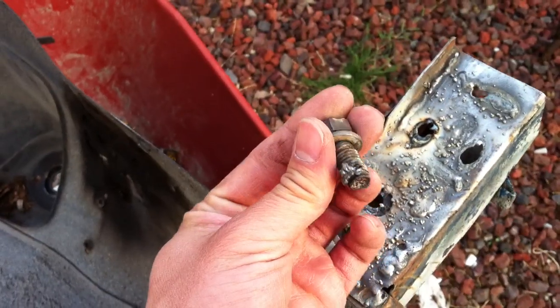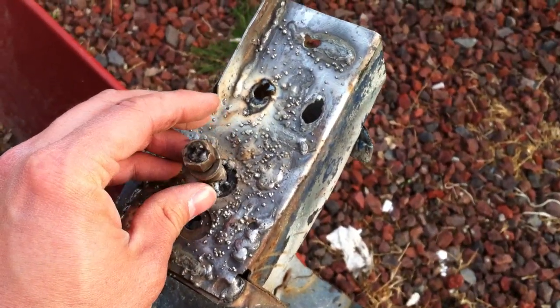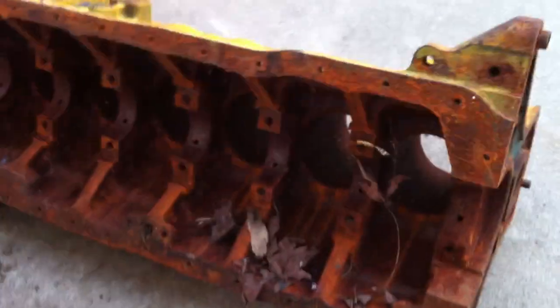I even tried welding this in yesterday. I only let it sit there and then just tapped it. I got a spare block there — I'm actually going to turn that into a table, because God, look how rusty that is.